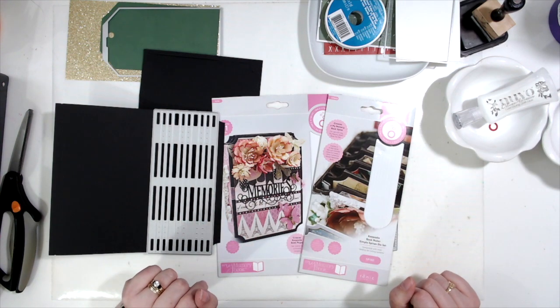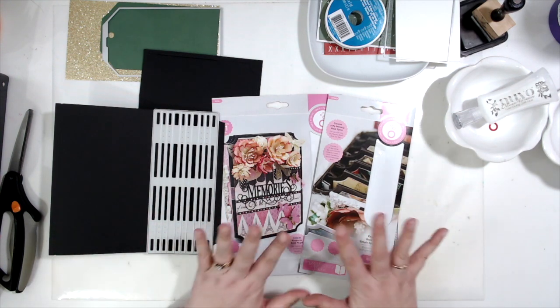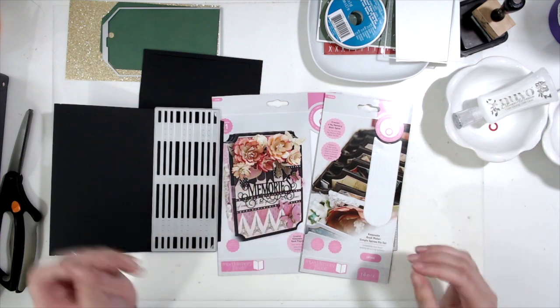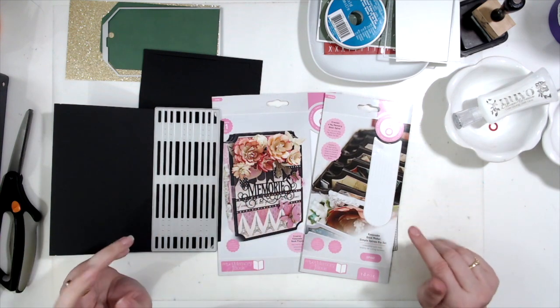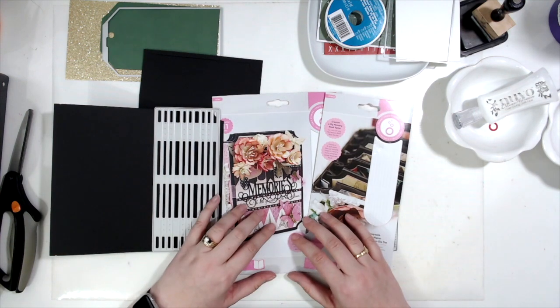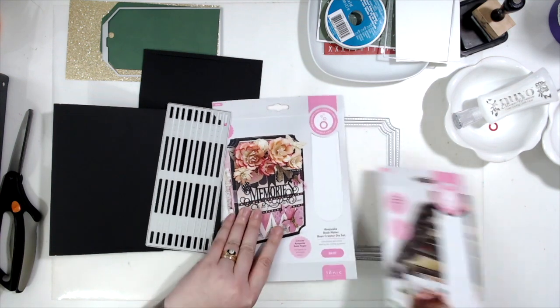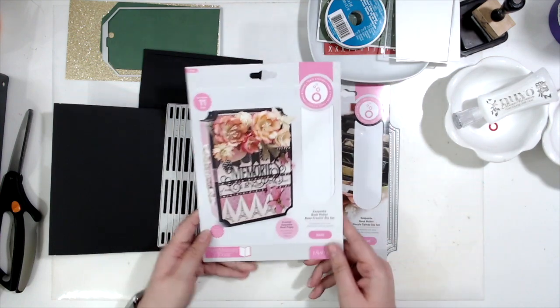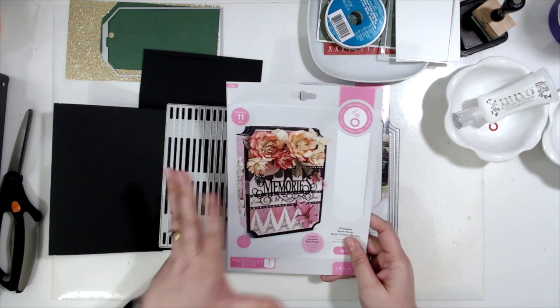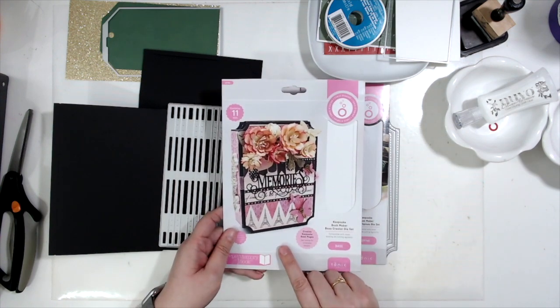Hello and welcome to One Mommy Scrapping. I am Scrapping Amy and today I am working on my very first page in my Journal Your Christmas album. Unlike previous years where I used a regular two-ring six-by-eight album, I'm actually making my own memory book this year using the Tonic Studios My Memory Book line to create the pages, base pages, and everything.